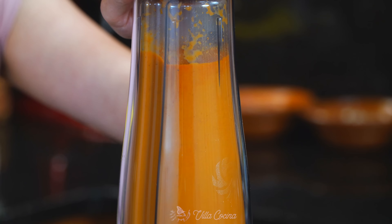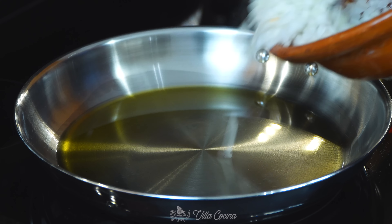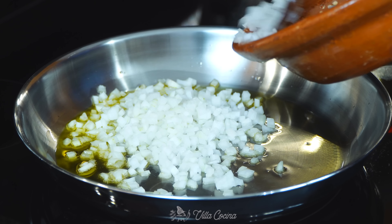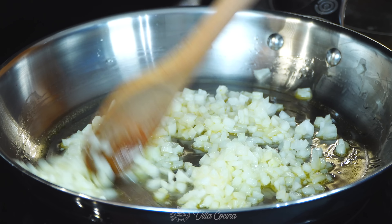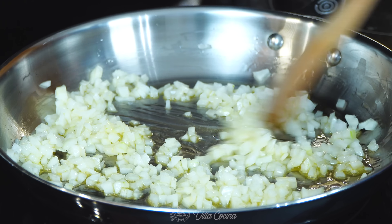Place a large pan over medium heat and add about three tablespoons of oil. When the oil is nice and hot, add the finely diced onion. When the onion has started to soften, stir in the finely diced tomatoes.